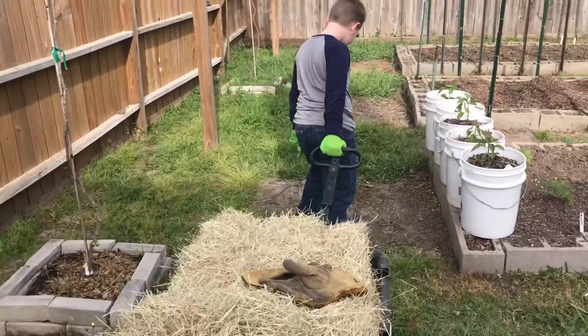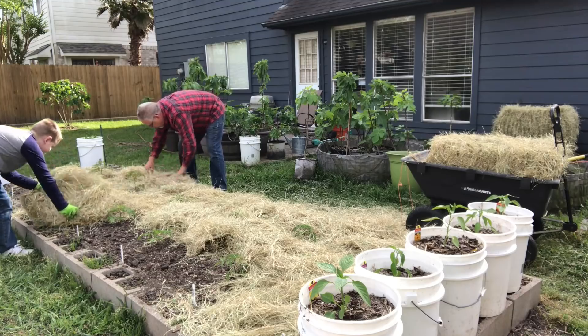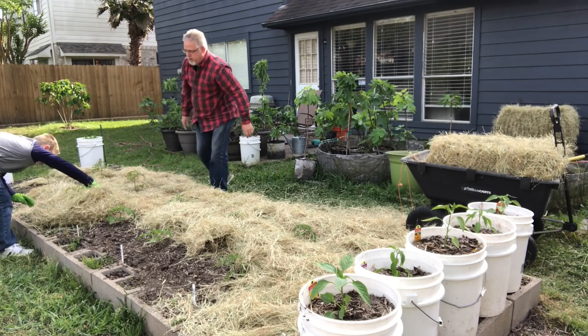If you follow my channel at all, you know that I've experienced a common and awful contamination from a persistent herbicide called aminopyralid, and I brought that in unknowingly on my hay. I laid down hay as mulch in my tomato beds — you can go back and watch the videos to see what happened — but basically those tomatoes were tainted.